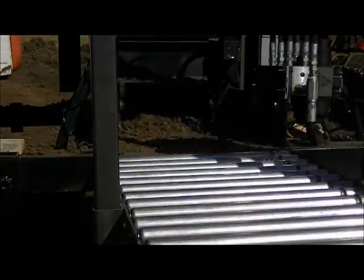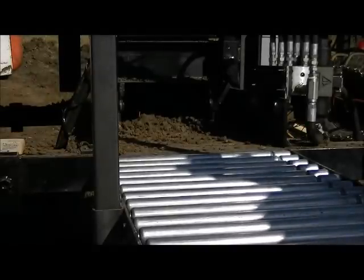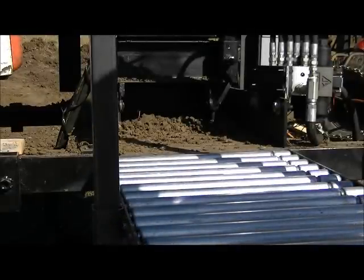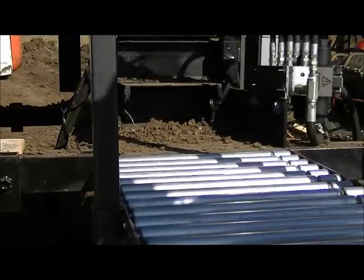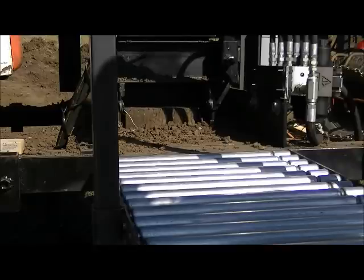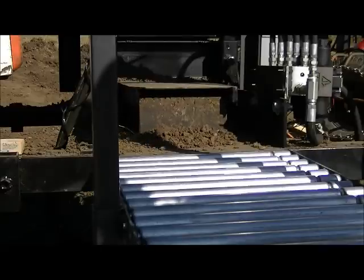We did encounter a couple of issues during this run. At the angle that the hopper is currently, the shaker was inadequate — it did not shake the hopper adequately to knock all the dirt down into the tray to be pressed into bricks. We actually had to manually fudge it a bit after about 20 bricks or so. After about half the dirt had been pressed into bricks, half of it still stuck in the hopper against the front, and we had to manually knock it down and shake it down.